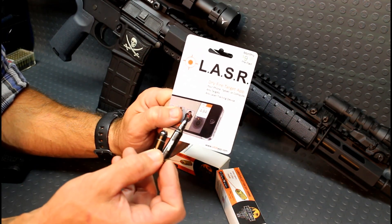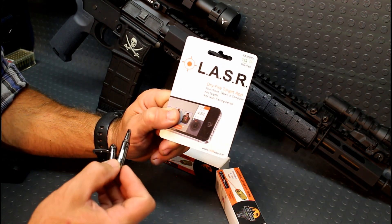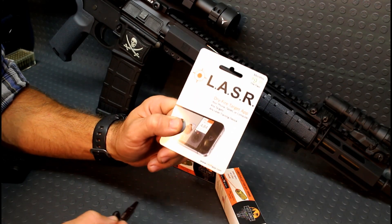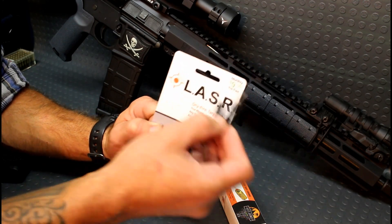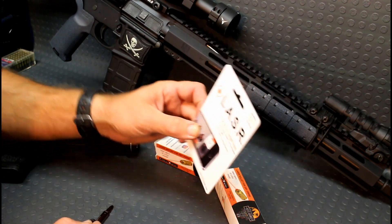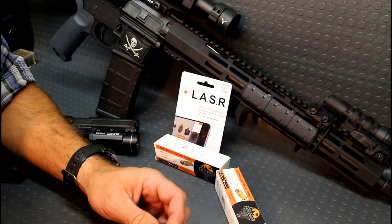I'm not going to go over the app too much because you can use these with any laser app, but this is the one they're providing you a month free with all of its features, or you can upgrade — every month thereafter is nine dollars a month. There's a little code on the back here which you type into your phone, and that's how you unlock that free month.